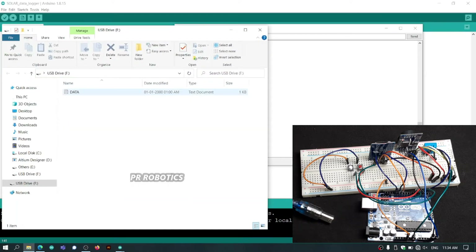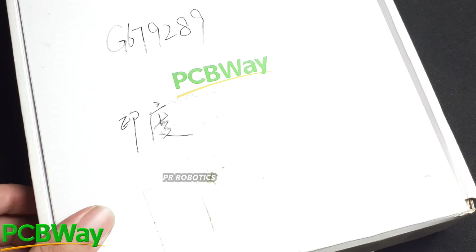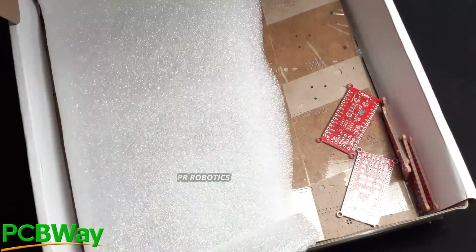Here is our data file on the SD card, and as you can see we are getting the whole data. For my project, I am using the development board which I created a few months back.